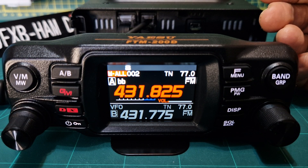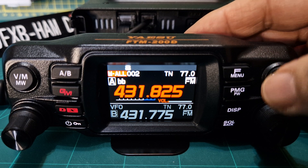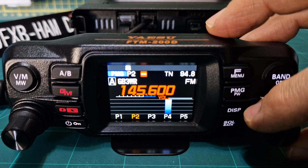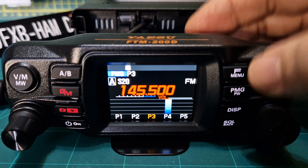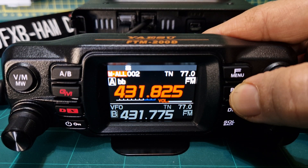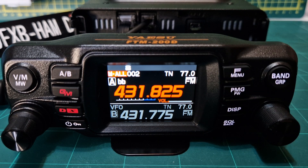M0FXB here. Now let's have a look at the FTM 200 and PMG mode. If you just press PMG, you get all these channels show up here. How do you put them in? Well, when you're in VFO memory, you just hold down PMG and it will put them in. I've filled it right up.